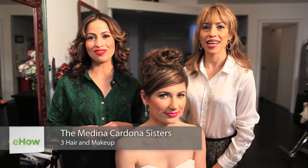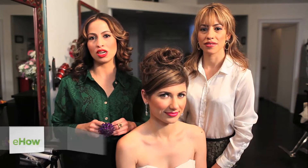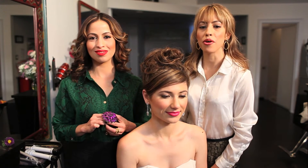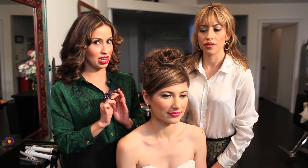Hi, my name is Melis and I'm Diana de Medina Cardona, sisters and owners of Three Hair Makeup Los Angeles. Today we're going to do a modern young hairstyle for a wedding.